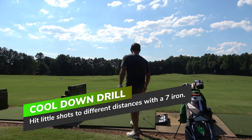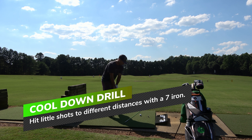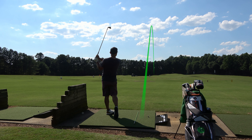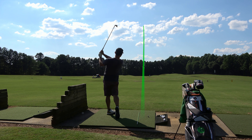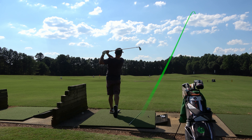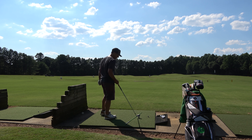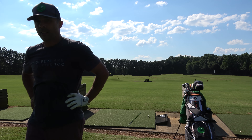Then you go to the cool down drill. A lot of people don't do this — they just fire drivers at the end and walk off. You do a cool down in every other sport, so I'm hitting seven iron punch shots, going to a different target every single time. Not full swings — just controlled distances. You're going to use this shot a lot on the course when punching out of trouble or hitting underneath the wind. Nobody practices this and you should spend a good amount of time on it.